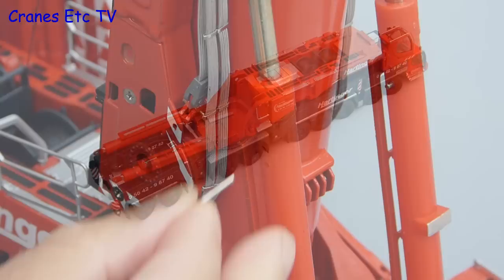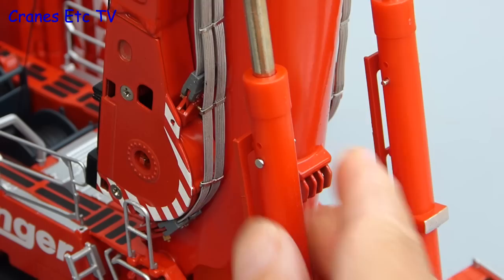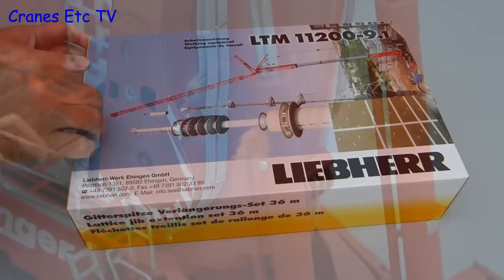One other thing to note about this version of the model is that the main boom rams were looser than on earlier versions but they can be pinned at full extension. Now we'll move on and have a look at two extension kits for the crane.